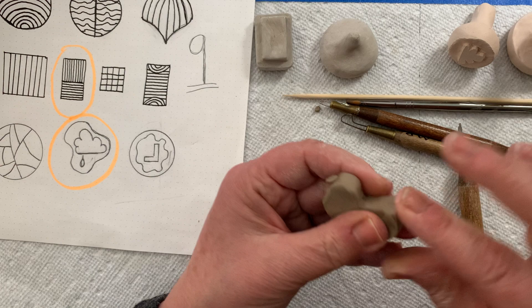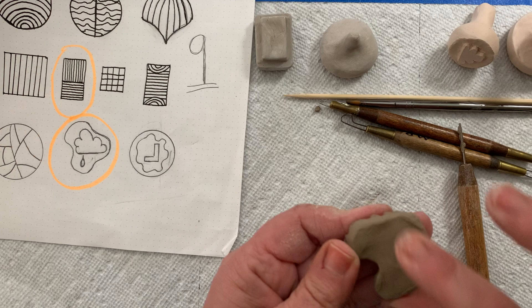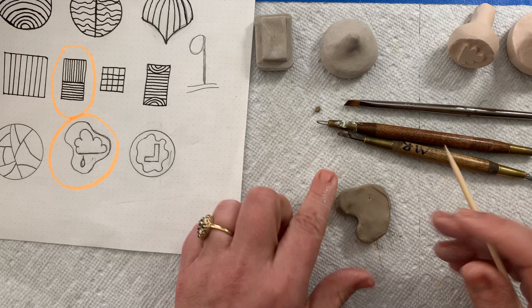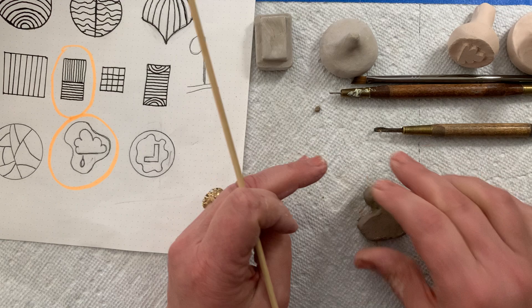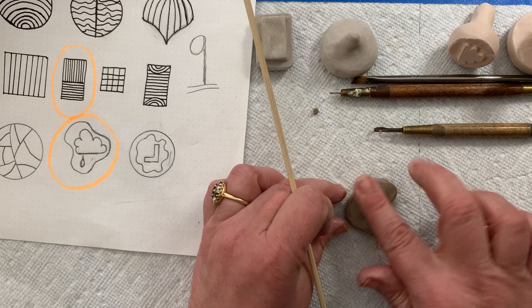Here is my funky little shape for my stamp. I could have just made it round, I didn't have to do this kind of shape, but I just wanted to be different. I'm using my fingertip to smooth the edges, and now I'm kind of ready to draw my cloud. I want to make sure the surface of my stamp is smooth, so I'm just using my finger to smooth it out. I can flip it upside down and tap it, and there we go — I'm happy with that.